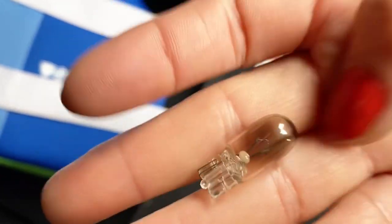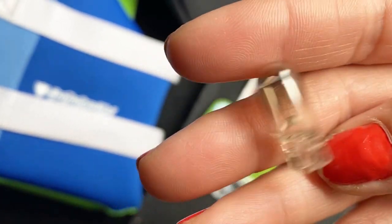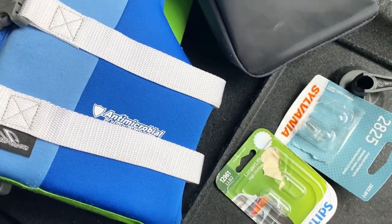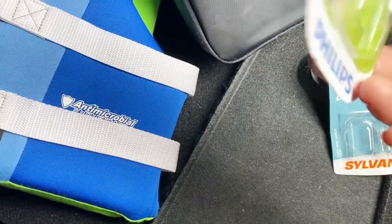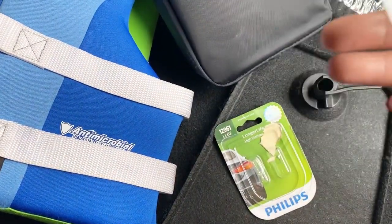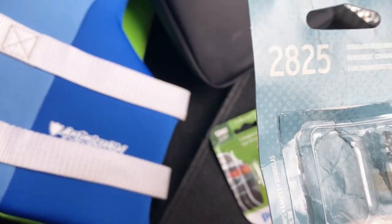It's really burnt — look, it's dark, that's supposed to be white. Okay, it's burnt. Now let's choose which replacement to use. You can use either Phillips or Sylvania — I guess you can also use Sylvania standard performance.